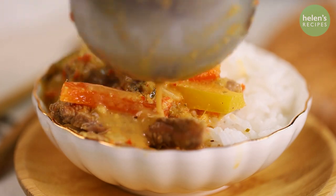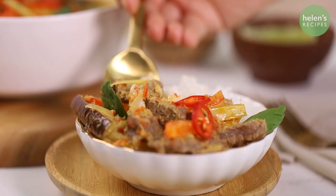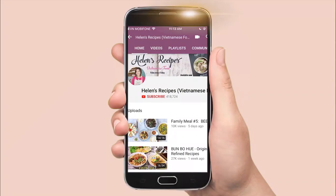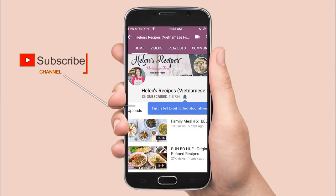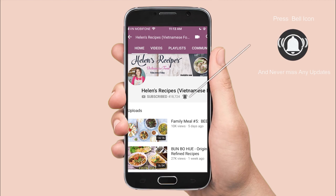You can serve this beef curry with some hot steamed rice, vermicelli, or bread — it tastes so good whichever way. If you give this recipe a try, don't forget to share a photo with me on Instagram or Facebook with hashtag HelenRecipes. I'm always looking forward to seeing them. Thank you for watching, bye bye!